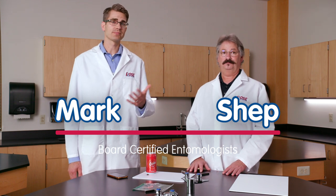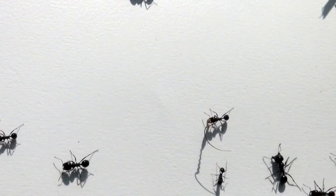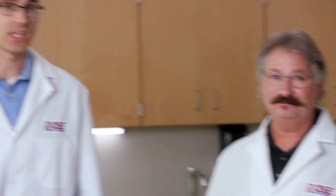When people find out we're entomologists, they always have questions — like, what do you do for big black ants? Everyone has questions.